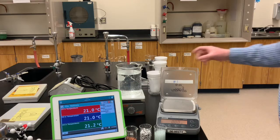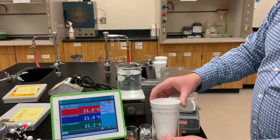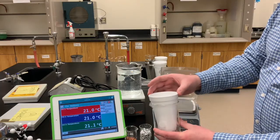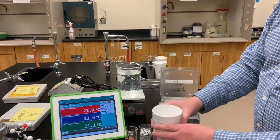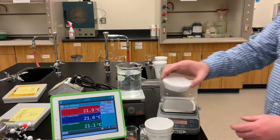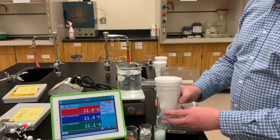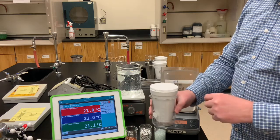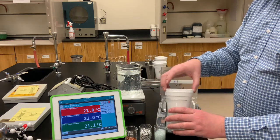Let's point out the calorimeter we're going to use. It's a coffee cup calorimeter — a styrofoam cup nestled in a glass beaker for some extra insulation, and a styrofoam lid to keep the heat inside. We'll insert a temperature sensor inside the calorimeter to monitor the temperature during the experiment.